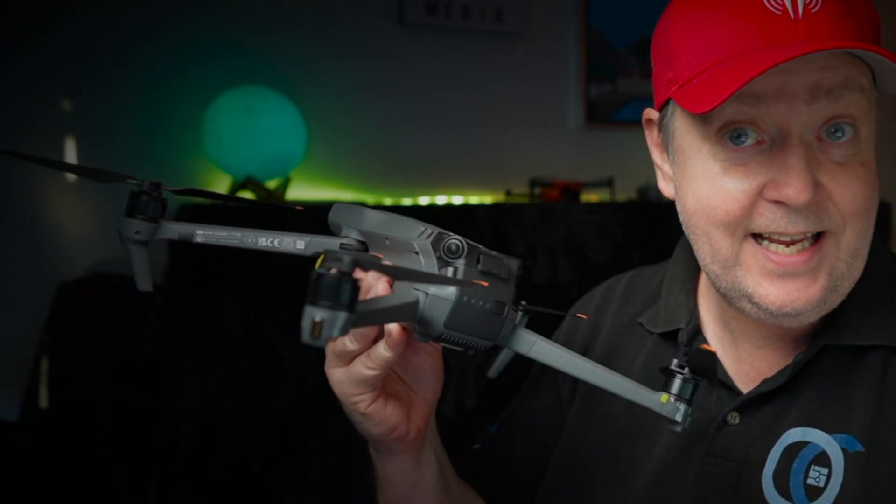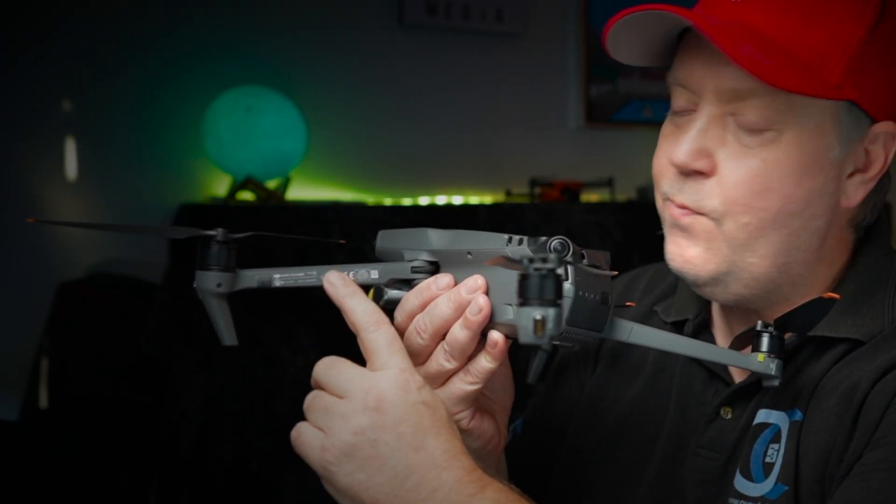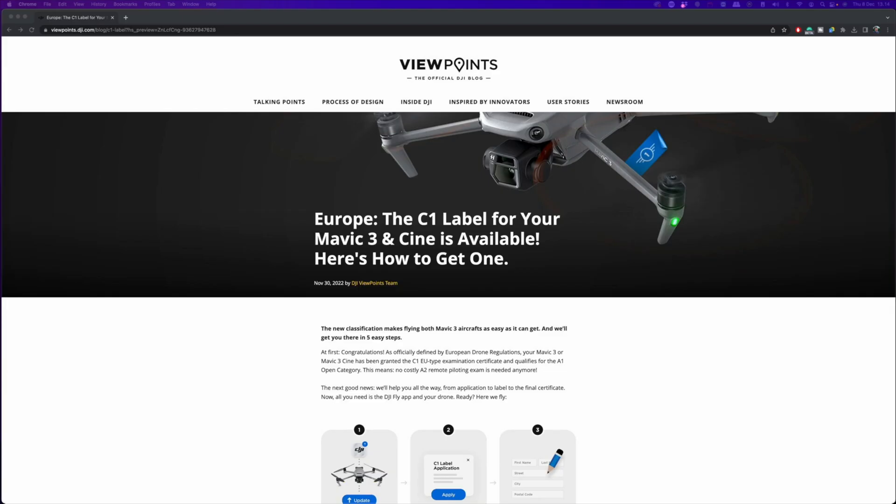This does not apply to the Mavic 3 Classic, as that one already carries the C1 label. On December 9th, DJI launched the application process for users who want to obtain the new class identification label for the Mavic 3 and the Mavic 3 Cine. You will be able to request a C1 certificate — it's voluntary and it's free. The process seems pretty simple and straightforward.